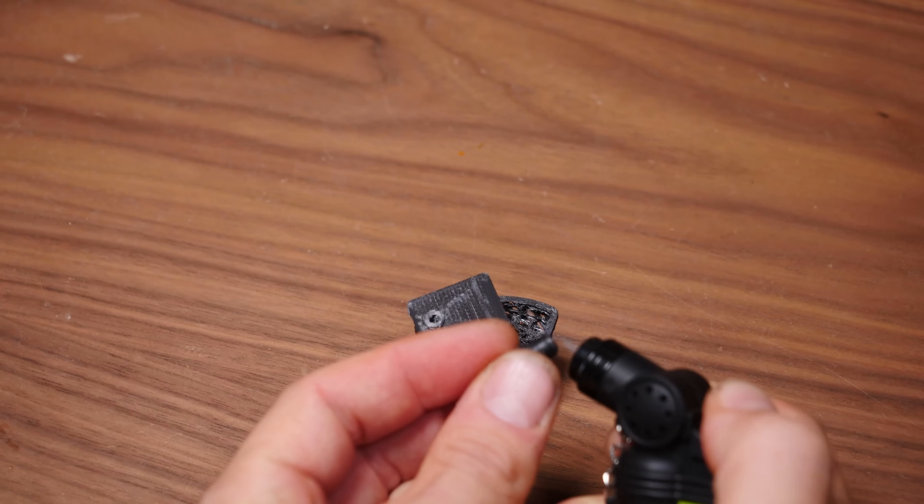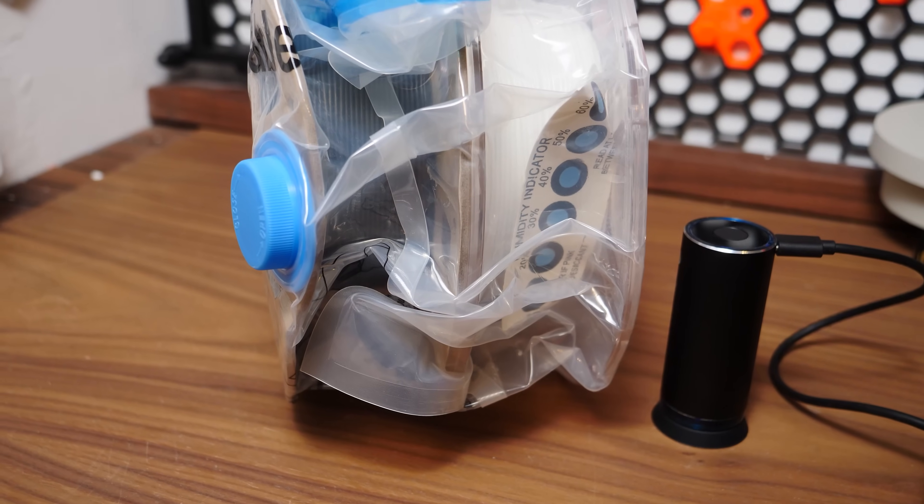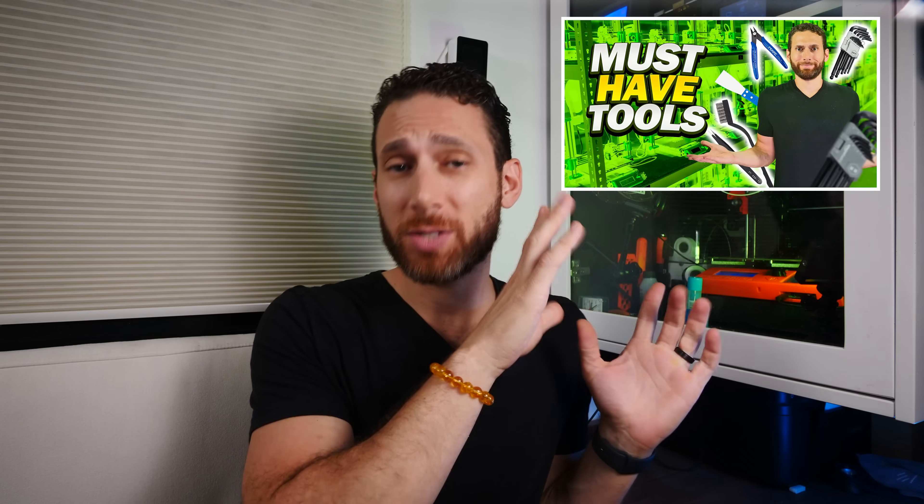Hey there, and welcome back. Last week I shared a list of 11 must-have tools to improve your 3D printing workflow. By the way, if you haven't already seen that video, you can do so here — just please make sure to open that video in a new tab, because the YouTube algorithm will not be happy if you stop watching this video so early on. See you in approximately 15 minutes. For the rest of you, I think a week is more than long enough to wait, so let's just dive right in, shall we?